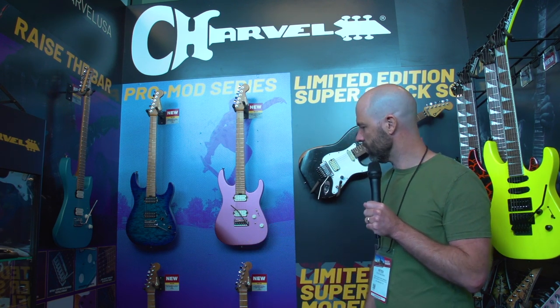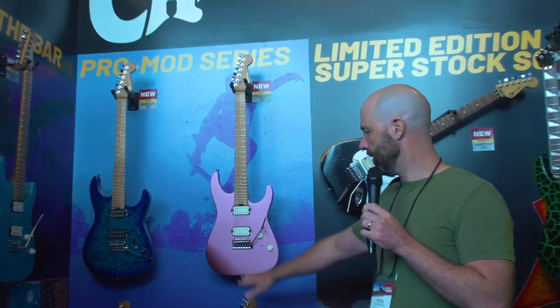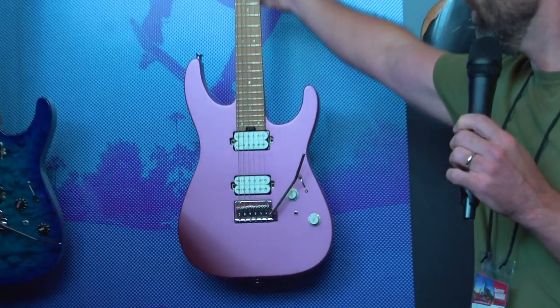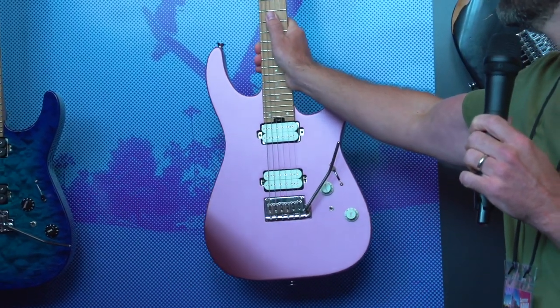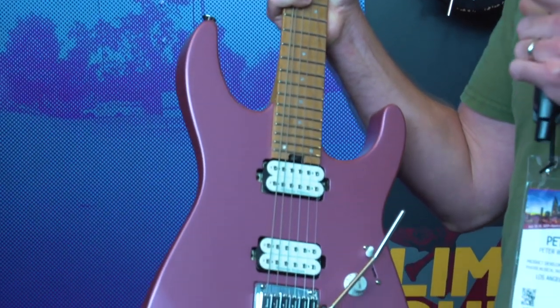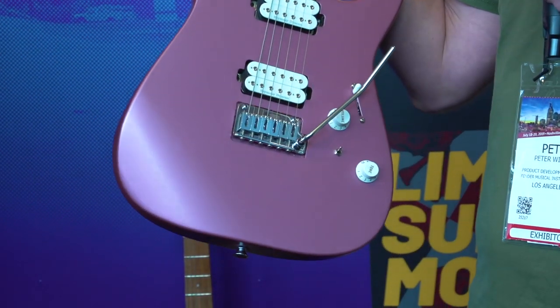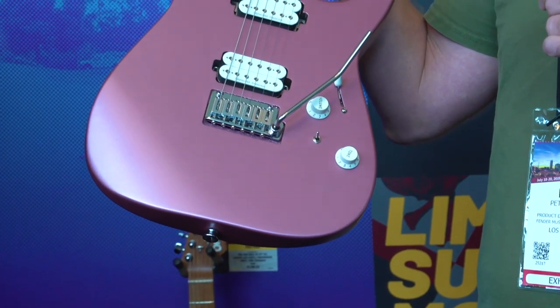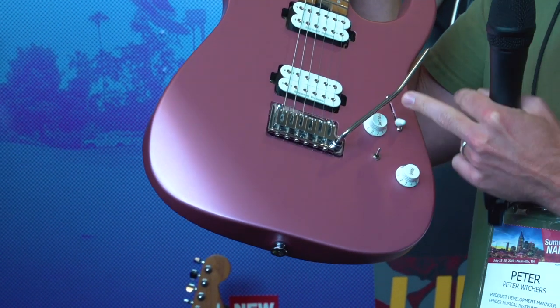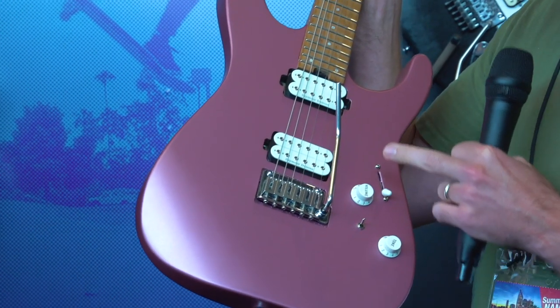A couple of things on these guitars — they share similar features to the other models. We have the Gotoh bridge, the roasted maple neck with lumen lay side dots, and both flat black and flat white pickups. This one also features a five-way switch with split coil positions.